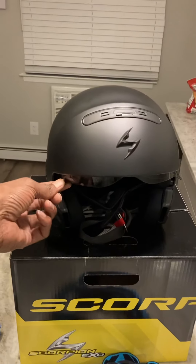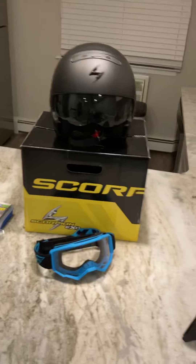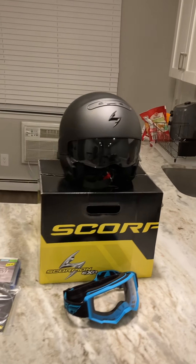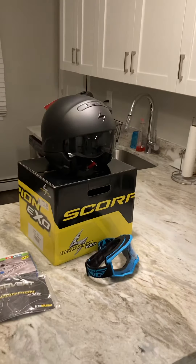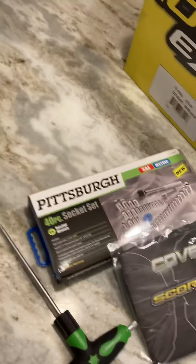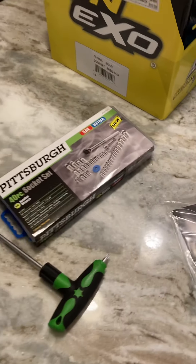Finally got me a helmet. Nice helmet. Got me some tools for the Ryker bite — I mean a socket in case I break down.